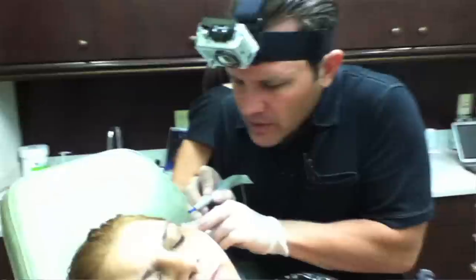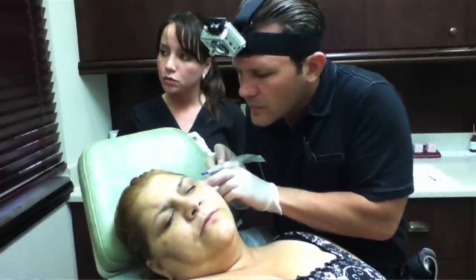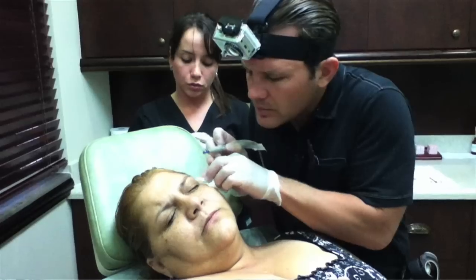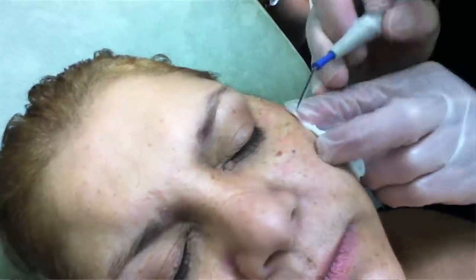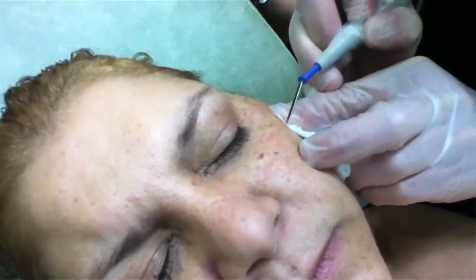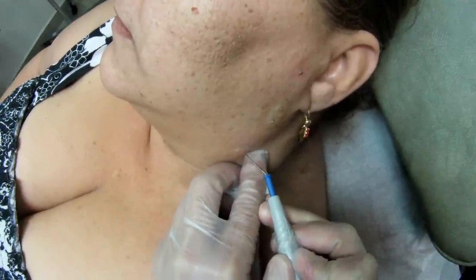So now I'm going to go around and zap some of these things for you. You may feel one or two. This is cauterizing the vessels and also preventing these things from coming back.